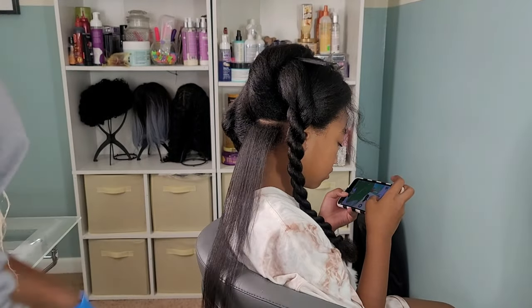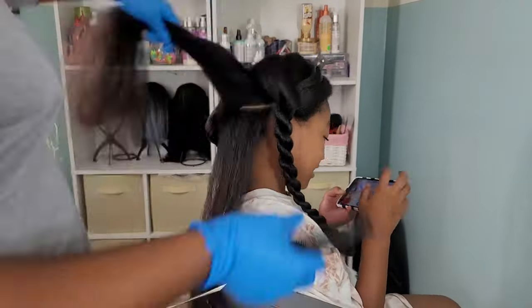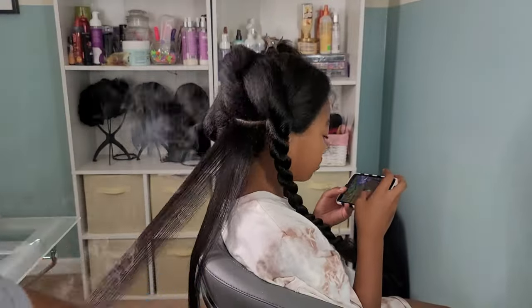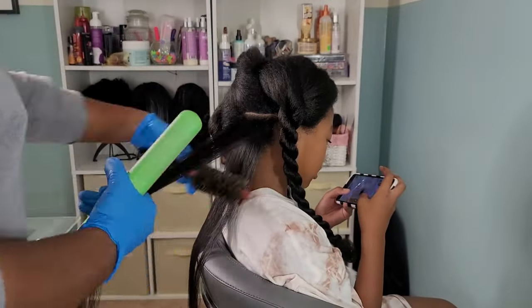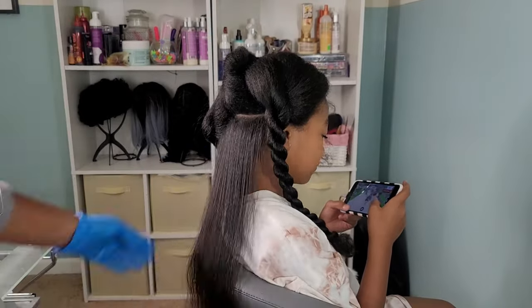Flat ironing is pretty much it — there's no real science to it, at least not to me. Move slow, do small sections, try not to do too much hair at once. And try not to burn my child's ear off — that's usually the goal!